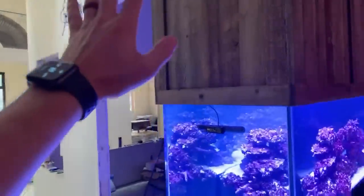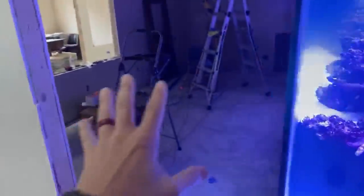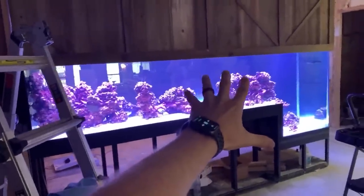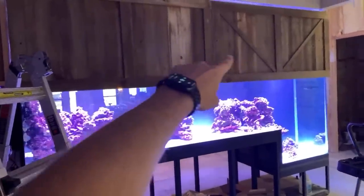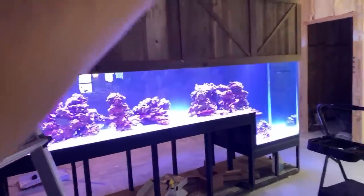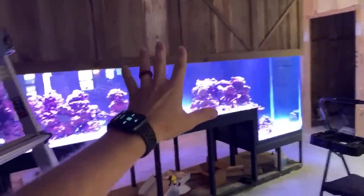Here is the barn door for the owner's suite. This opens up — the owner sits here, this is his office, and his desk would be about here. So this is his view of the tank. We have the same canopy doors on this side, so these open up to give him access. We can flip all the doors up, including the door on the end, and get full access to the tank.